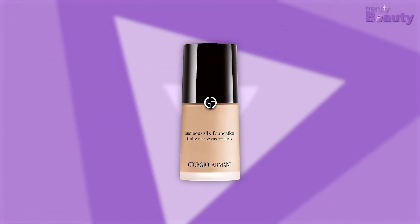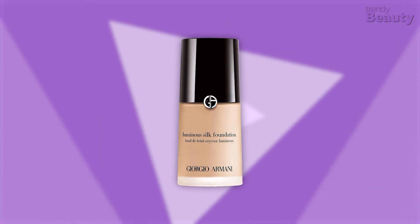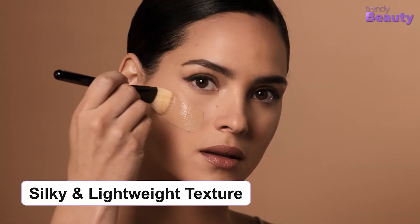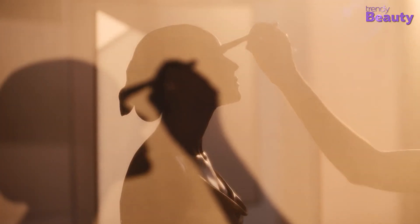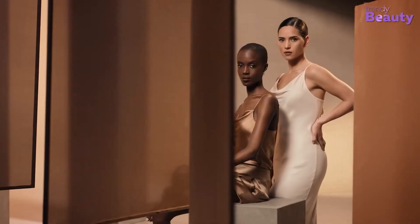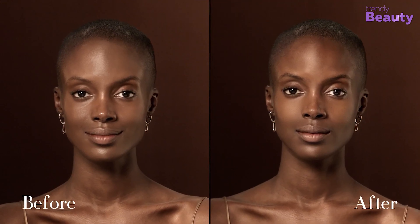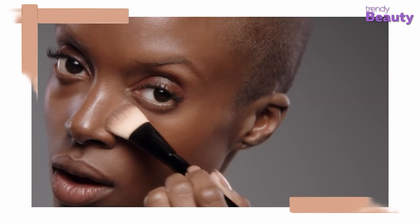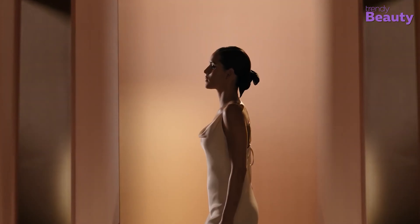Our top pick is the Luminous Silk Foundation by Giorgio Armani Beauty, which can be your best choice as an overall foundation. It has a silky, lightweight texture and provides all-day medium coverage with a satin glow finish for luminous, naturally radiant skin. With micro-fil and tray technology, this foundation blends seamlessly and gives the impression of being a second skin. It helps to brighten and sculpt your face while improving skin texture and blurring imperfections for a fresh, glowing look that lasts. You can choose from 40 shades and achieve a flawless makeup look instantly.